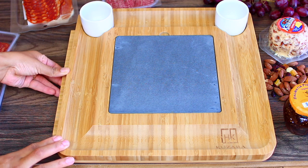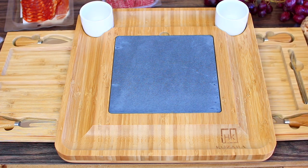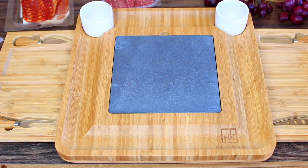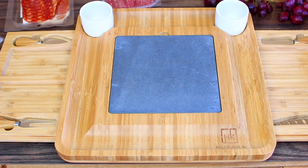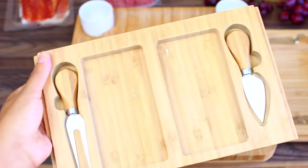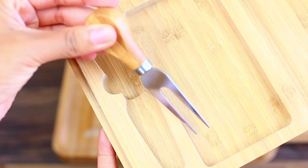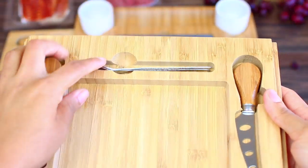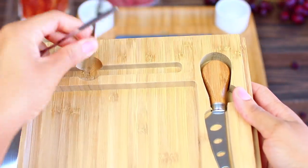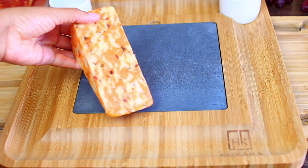Now I want to show you some cool features of this cheese board. It has two sliding trays that expand from each side of the board, which will hold a whole lot of food and keep everything in place. It also comes with utensils including cheese knives, forks, a spatula, and two little finger forks. I think these little utensils are so cute! Now let's start assembling.